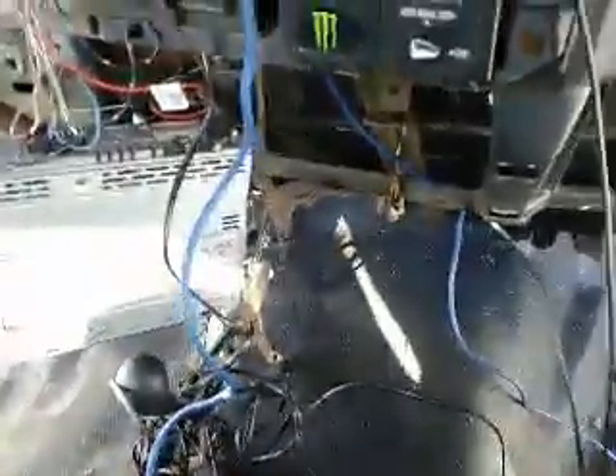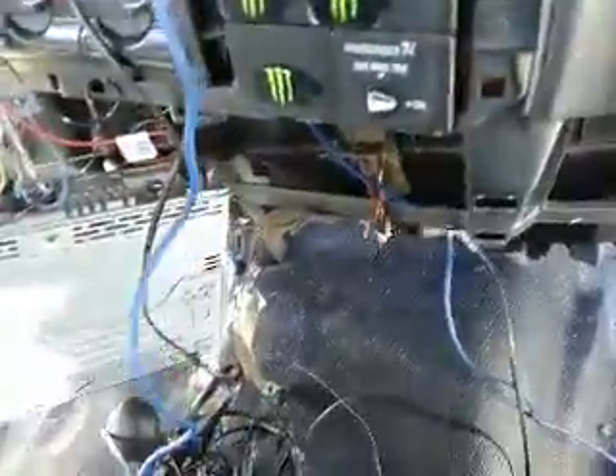All right, here we are day two of the ripping stuff out. Right now, as you see, I got the radio hanging. We're working on getting the RCA and the old amp control wire out of there, and the remote wire. Popped that yesterday — there's a little thin filler right there. Popped that off yesterday.